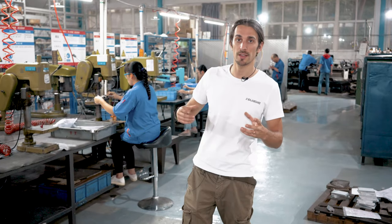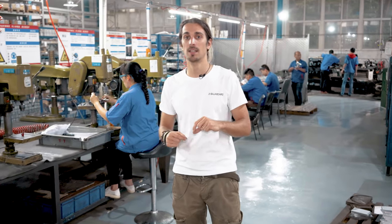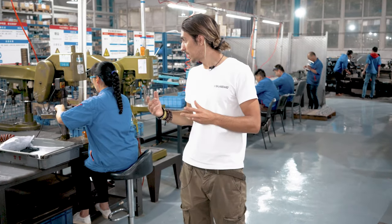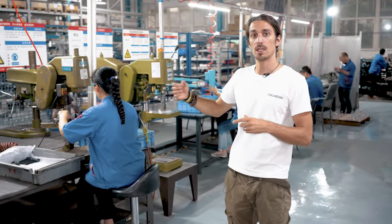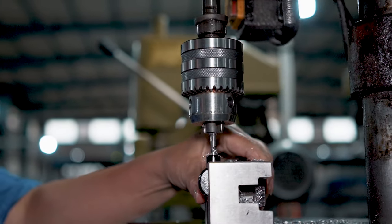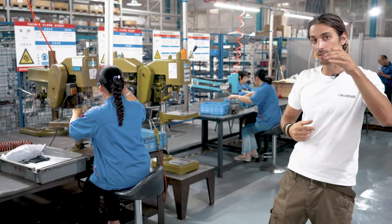This part of the factory is the bench work area, where the small parts and the refinements of even the bigger parts are made. For example, here the work station is doing the hole for the part that is going to hold the turn spring — this is the top part.